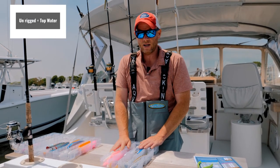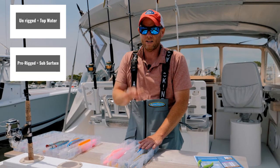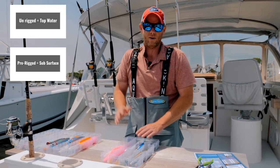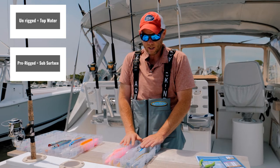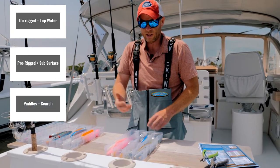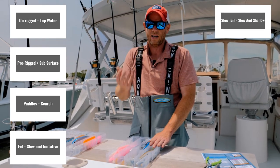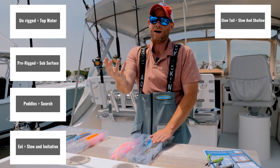To recap: unrigged baits are topwater baits, and the pre-rigged are subsurface or deeper water baits. The pre-rigged come in a variety of weights — at Hoagie, we go all the way up to six ounces and as light as half an ounce. You have paddle tails, which make a good search bait and herring imitation; eel tails for sand eel or eel imitation; and lastly the slow tail, which is your bait when you want to fish at the slowest speeds but with action.